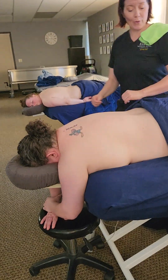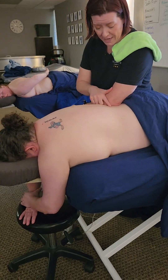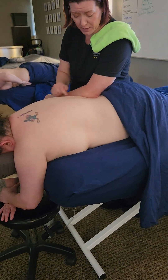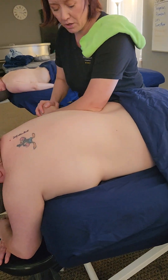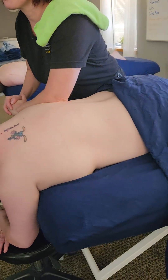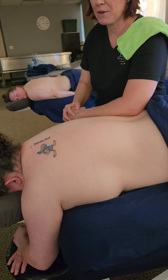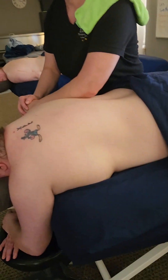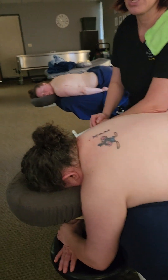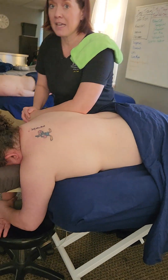We're going to have the elbow right off the side of the transverse process, right on the paraspinal here. I call this one 'rowing a boat' — the forward pressure when pushing in is when I'm moving up, my body is all over the top. When coming back to go around again, it's just a light circle, not a heavy drag, so I don't strain my shoulder.